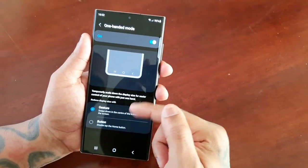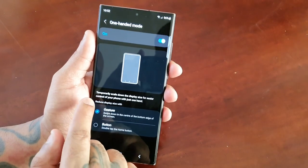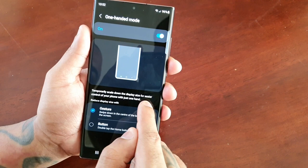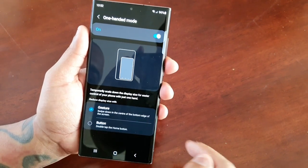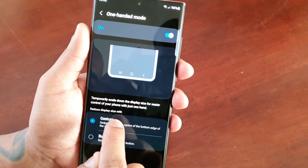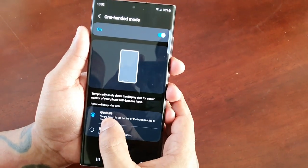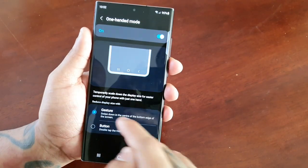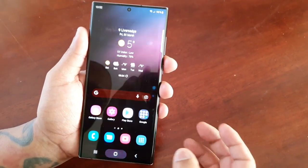When you select One-Handed Mode it brings up some options and also explains how it works: temporarily scale down the display size for easier control of your phone with just one hand. You can reduce the display size with either a gesture or a button option. The gesture option is on at the moment, so I'm just going to demonstrate how it works.